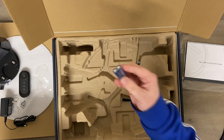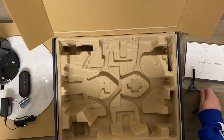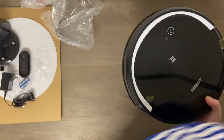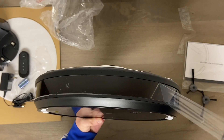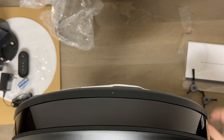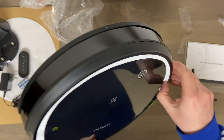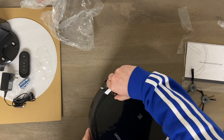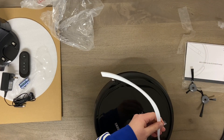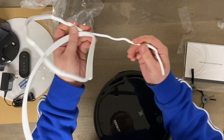We get some batteries for the remote, some side brushes — we'll get to those in a second. Of course it comes with a protective piece of foam so it doesn't get damaged during shipping. This one goes all the way around — they really don't want this getting damaged, which is good.